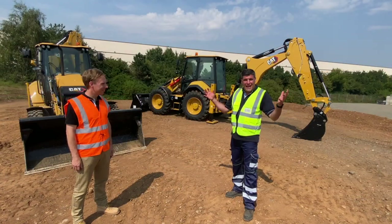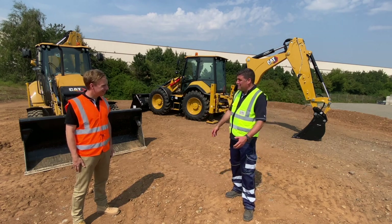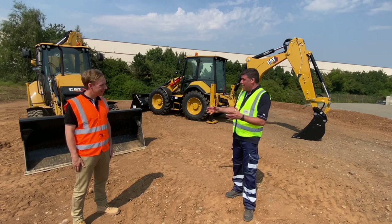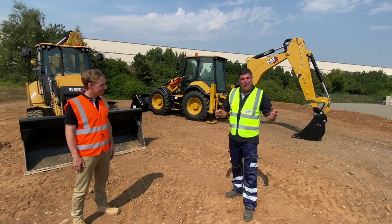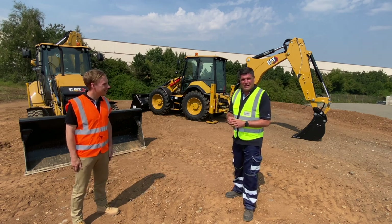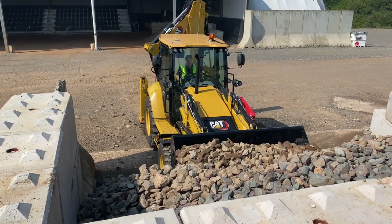Hi, I'm Peter Haddock and I'm here at the Caterpillar facility in Desford. It's been like my second home for a long time — I've come here over the last 15 years and seen what you see behind me develop. This is the backhoe loader, and I'm joined by Richard, who is actually the expert for the backhoe loaders here at Desford.